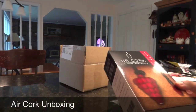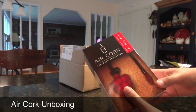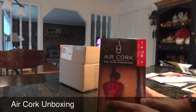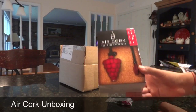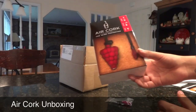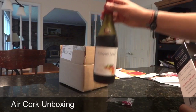Hey there everyone, it's Matt and today I just received my Air Cork Wine Preserver. This has been seen as the wine balloon on Shark Tank maybe a few months ago, and I was so interested in this I decided I had to have it. It seems like a great idea because I drink wine just like many people do.